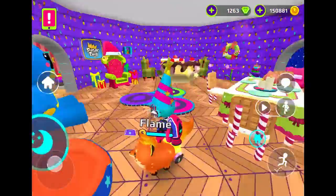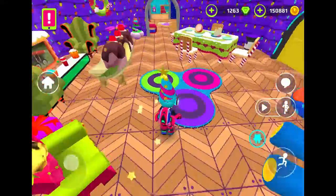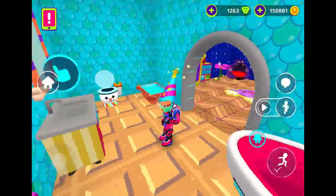We have made our luxury tiny home. Doesn't this look great? Look at this. This is indeed a luxury for a tiny home. I'm going to have to look at it.